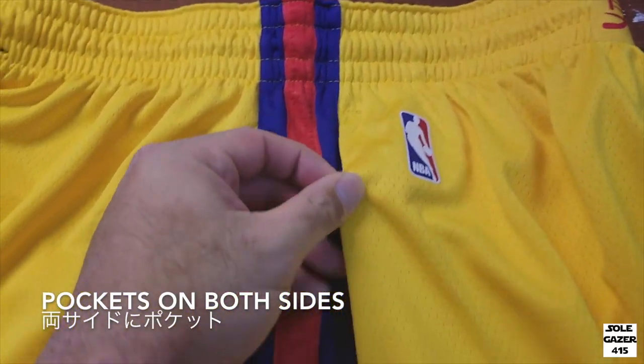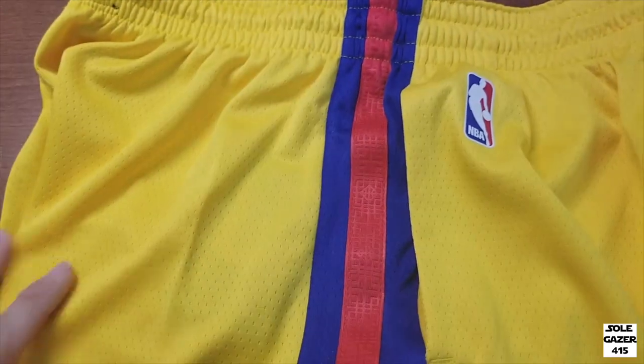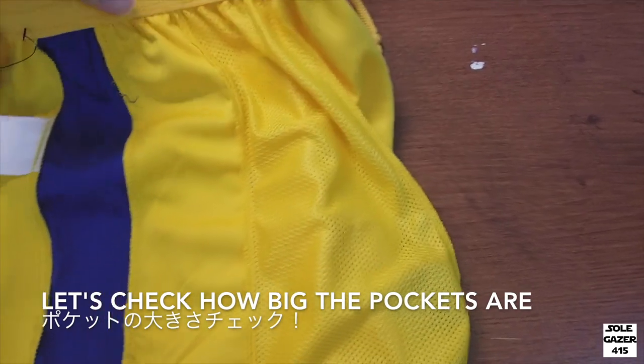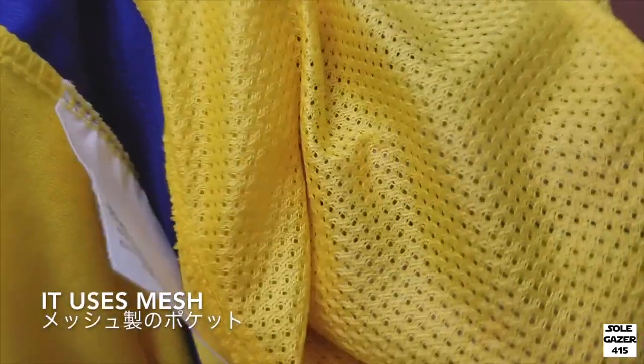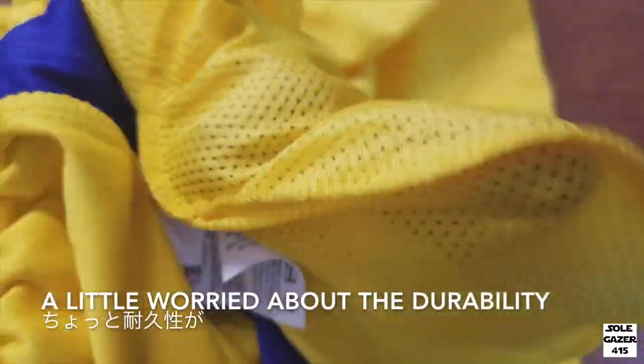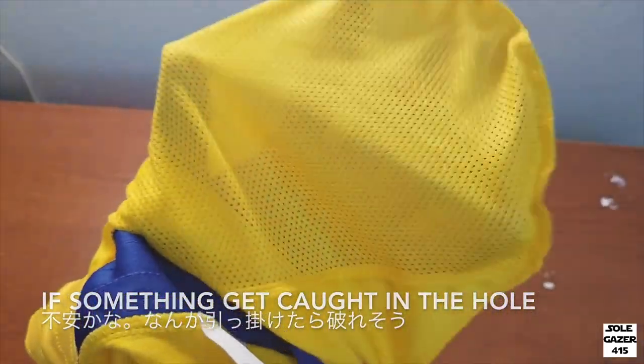There are pockets on both sides — no zipper. The pockets use mesh, and there's a little worry about durability. If something gets caught in the hole, it could rip right away.